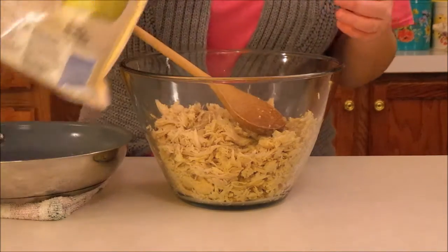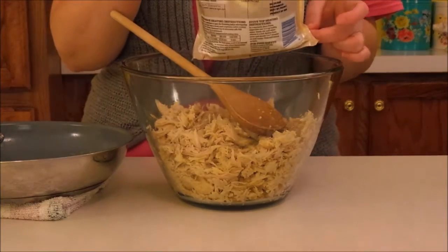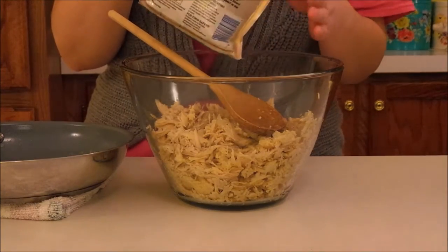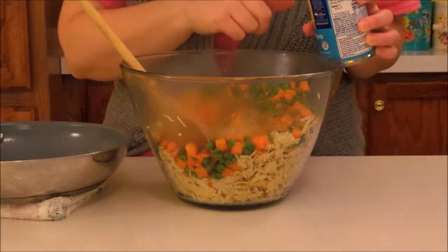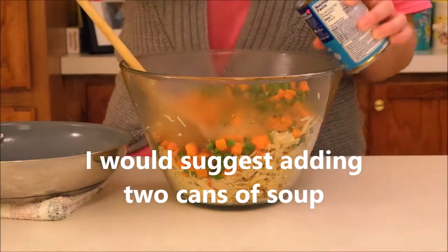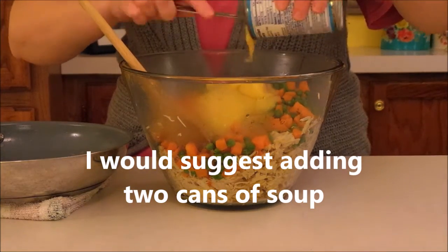Then to this I'm going to add a 12 ounce bag of peas and carrots. These are frozen but they have been thawed out. And I'm also going to be adding a can of cream of chicken soup — you can use any kind of cream of soup that you would like.